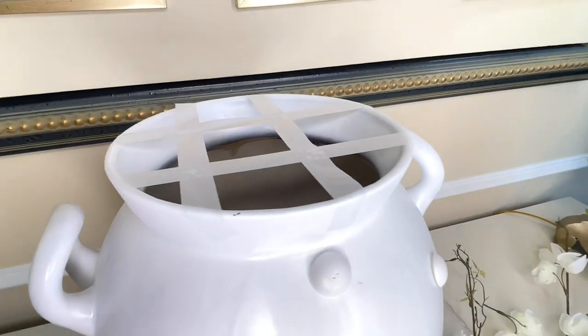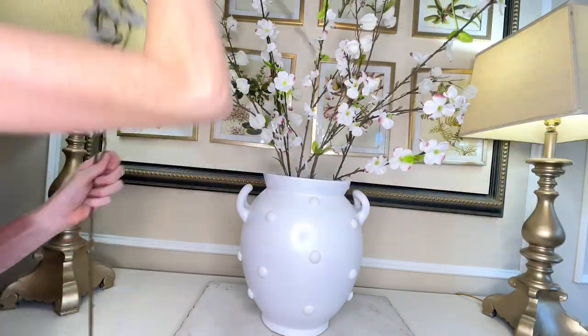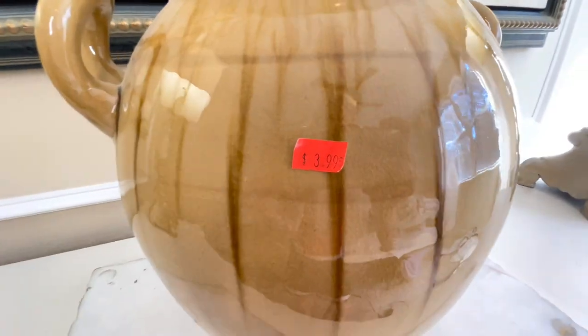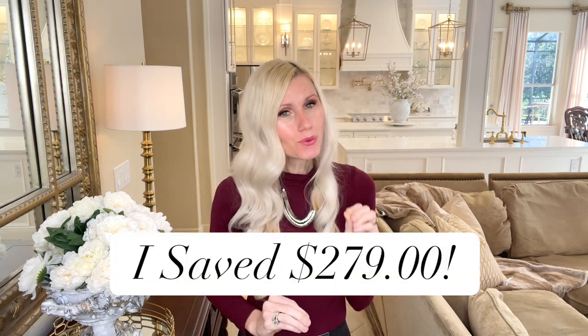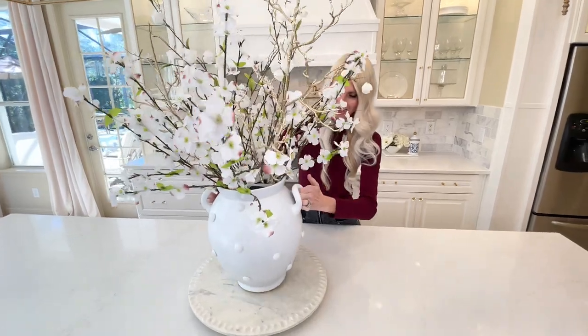I created a tape grid over the top of the vase and placed in some Chinese lanterns and dogwood branches. Spring is coming up, so I thought this would be a great floral arrangement for this piece right now. The vase from the thrift store was only $3.99. I estimate I spent about $3 on spray paint and $2 on hot glue, bringing the total to $9. That's a $279 savings over our inspiration piece — and now I have this beautiful piece for springtime.